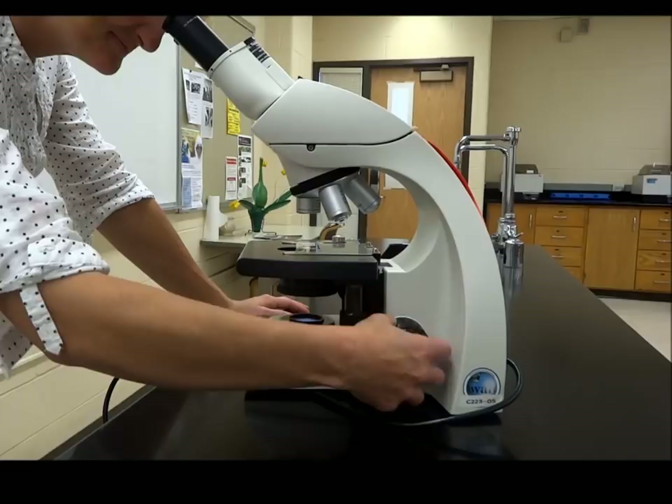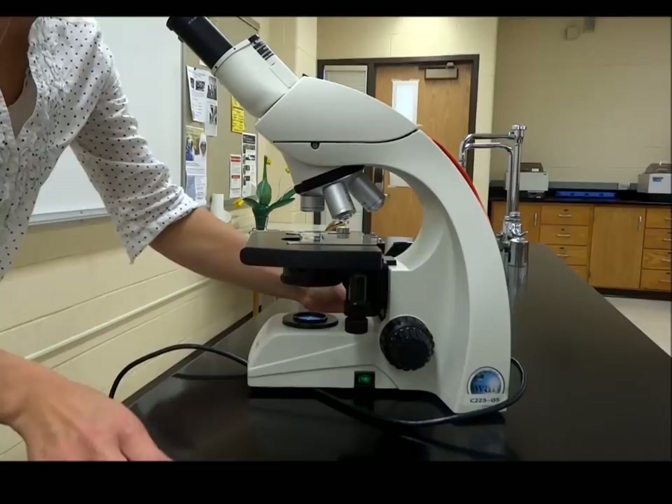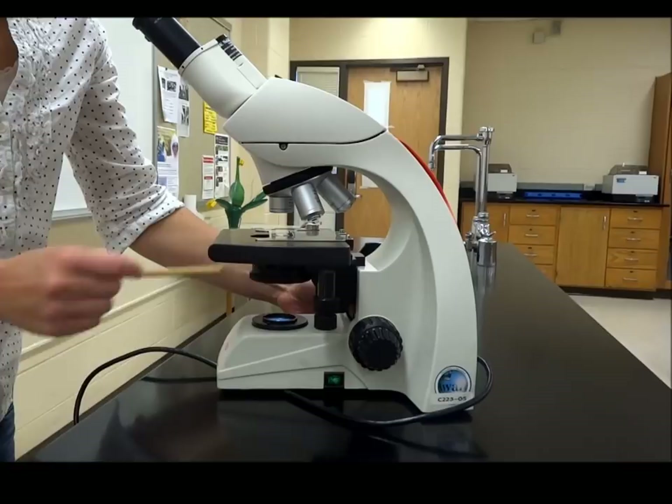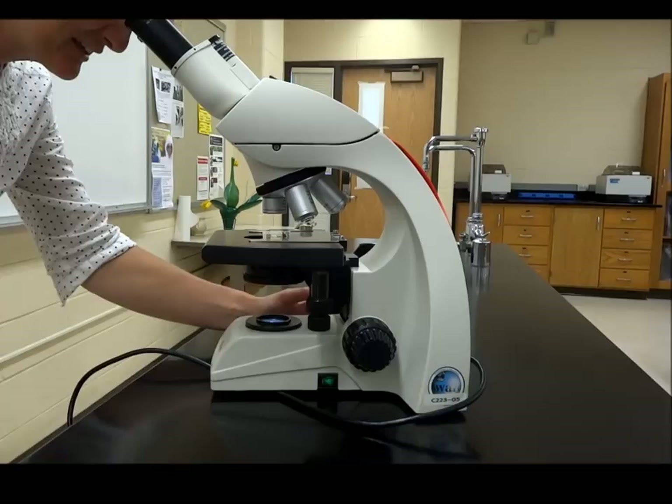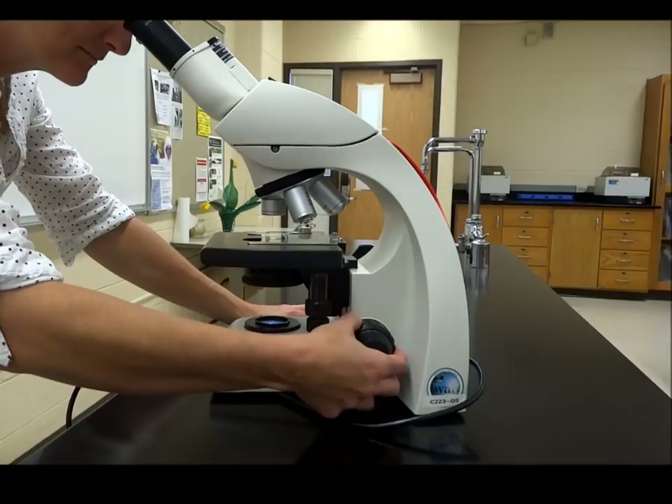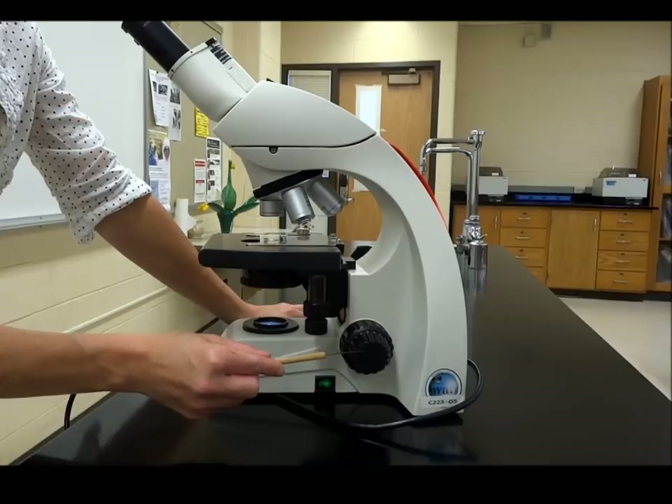While looking through the oculars you probably can see nothing, because with the stage all the way down you're not going to see anything. The first thing to do is use the coarse adjustment — the big knob — and move the stage all the way up until it won't go any farther, gently. Then you should be able to see the blob, and from there you can slowly lower the stage until it's in view. You can also use the fine focus knob to pull it into picture-perfect view.